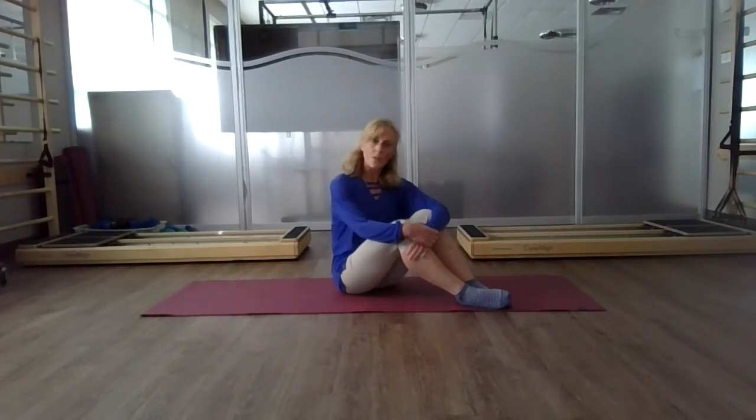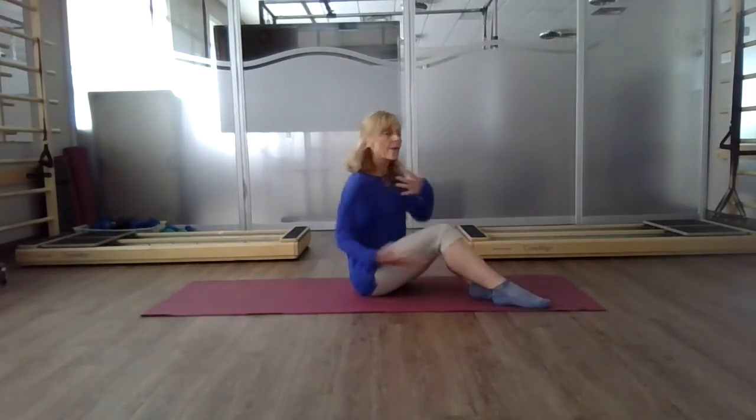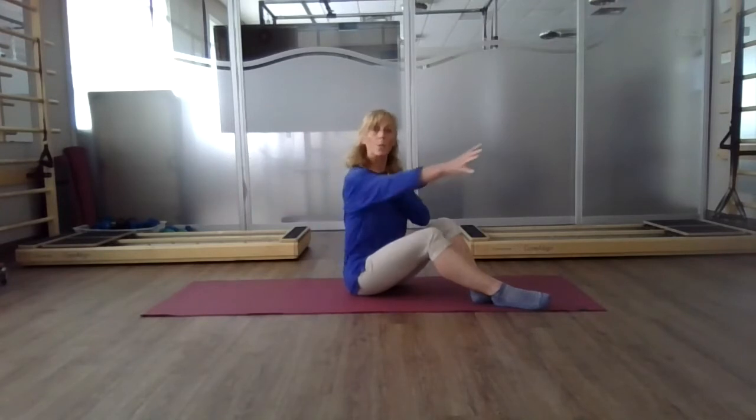Today we're going to explore the girdles of the body. We have two girdles: the shoulder girdle, which is around the shoulder blade area, also referred to as the mid-back, helps to create stability for any movement through the upper body — whether we're pushing with the arms or pulling with the arms.